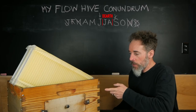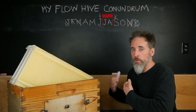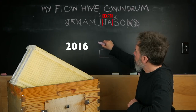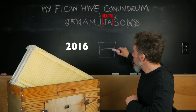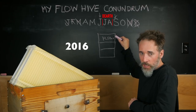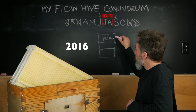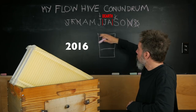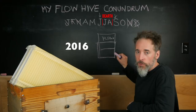When I got the Flow Hive, I knew I wasn't going to be able to leave these on for the winter. The original plan was to give the bees a brood box, a second super for honey storage, and then add the flow box on top. In my mind, the bees would have the whole thing full of honey and I would be harvesting from the flow box roughly in September or October, then take the whole top box off and leave them with their stores for the winter.